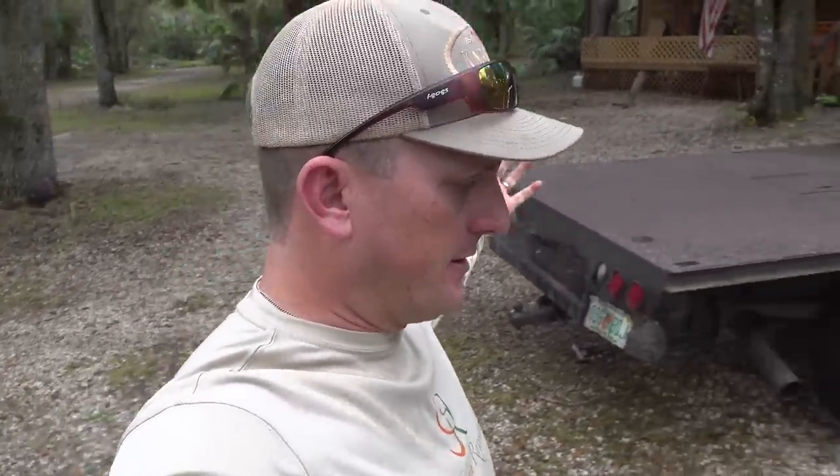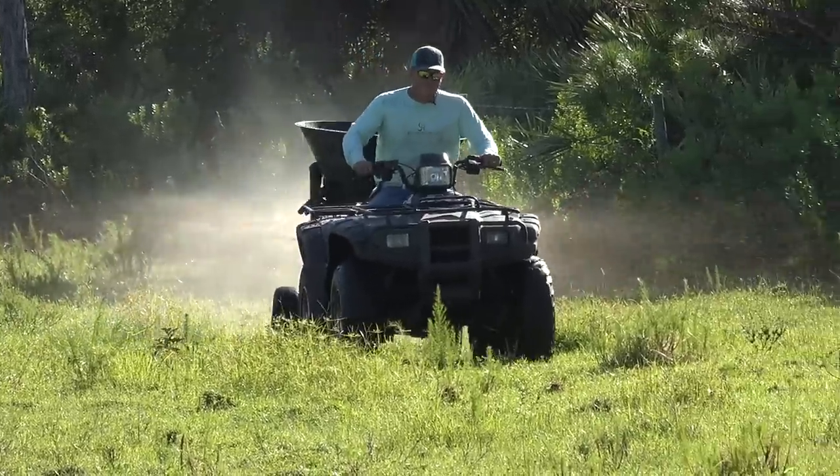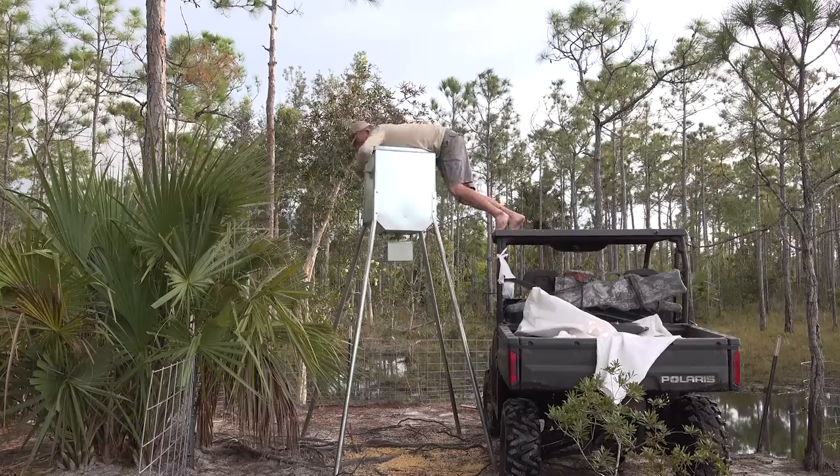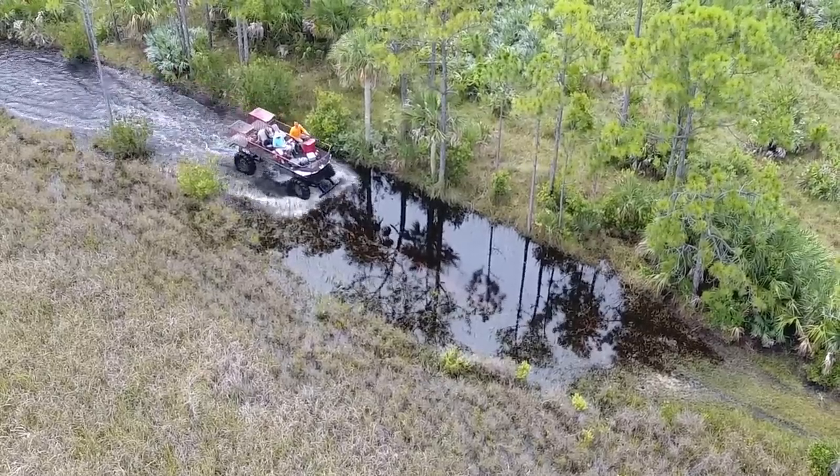What is going on everybody? I am in a great mood today. I'm out at camp all by myself and I got a lot of work to do. You want to hang out? You want to see what I do on just an average old day? I fix things, I put out corn, I cruise the ranch, and I look for things to do.